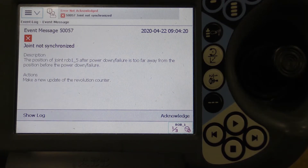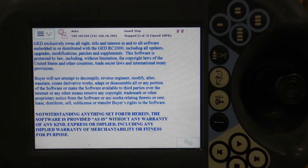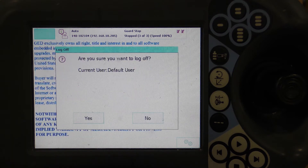When plugged in, an error message will appear on the FlexPendant as shown here. Press the Acknowledge button in the lower right corner. From the drop-down menu in the top left, select Log Off Default User and Yes when prompted.